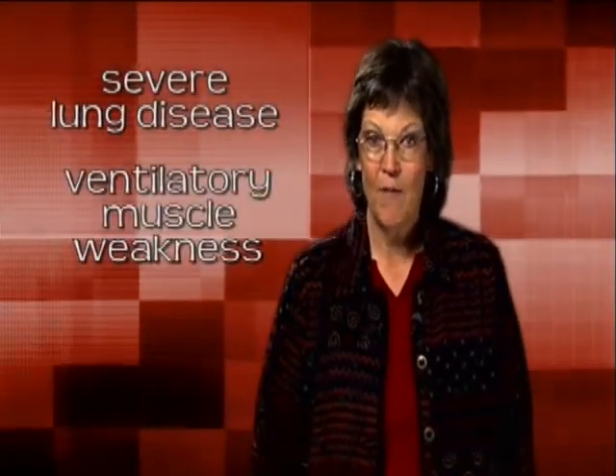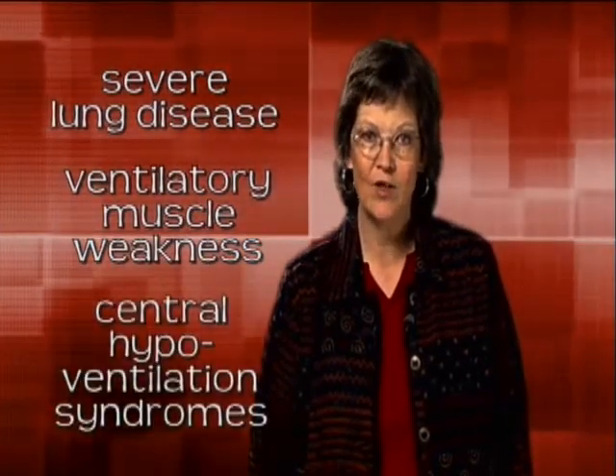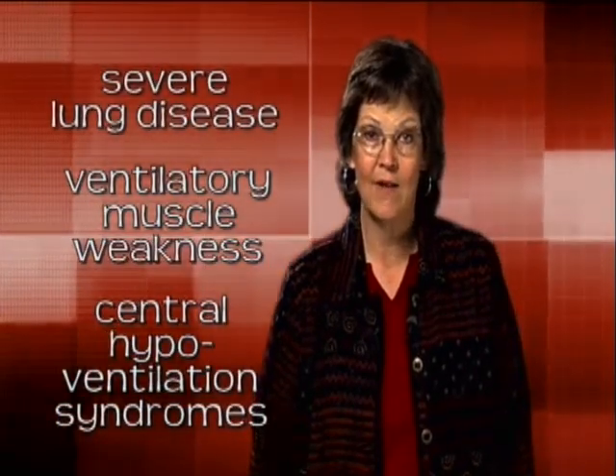There are three categories of conditions that bring on chronic respiratory failure and the need for ventilator care. Severe lung disease; ventilatory muscle weakness brought on by diseases such as muscular dystrophy or by a spinal cord injury; and central hypoventilation syndromes, when the brain stem doesn't tell the body to breathe deeply or frequently enough. In none of these cases does the ventilator act as a cure — it does not alter the basic disease course. What we're doing with a ventilator is to intervene when a child is not able to breathe on their own. For example, if they have severe lung disease and their breathing muscles are not adequate to perform the work of breathing, we use the ventilator to perform that work. Similarly, if a child has muscle weakness so that the muscles are not strong enough to breathe, then the ventilator does that work as well.